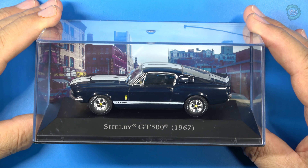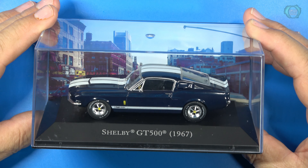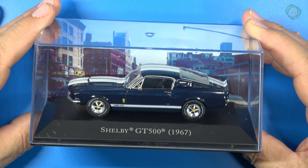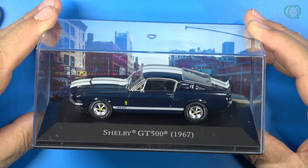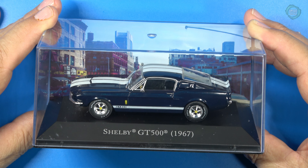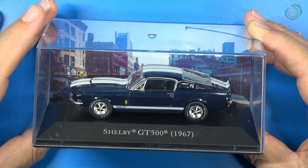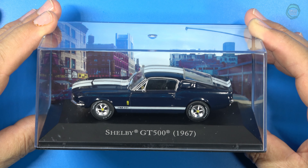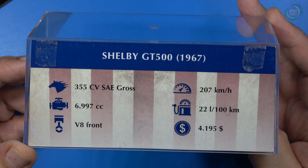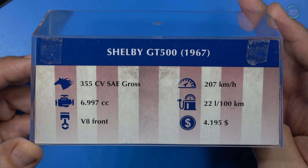There's the car displayed in its case with a very cool background — it looks like the inner city somewhere. The graphics on the bottom make for a very nice display. The cover keeps dust off your collectible. I'm seeing all kinds of details on the wheels, hubcaps, center caps, and the Cobra graphics. The back side of the case has specific information about the car — it sold for $4,195. I wish we could buy a car for that price right now.